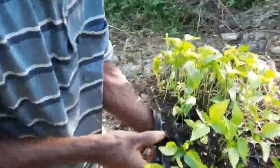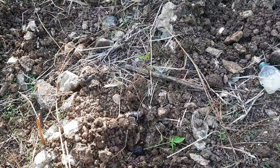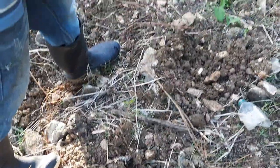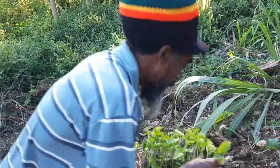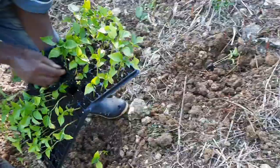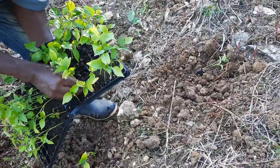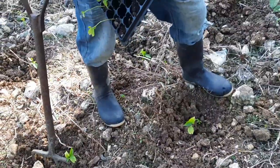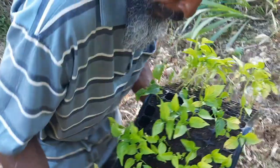Rocky is now placing each seedling beside each spot he prepared for transplanting. This is just his methodology — everyone has their way of doing things, and this aspect of the process can be done however you choose. For him, doing it this way makes it easier and he is able to complete the transplanting process more quickly.